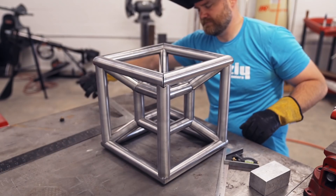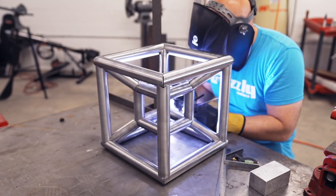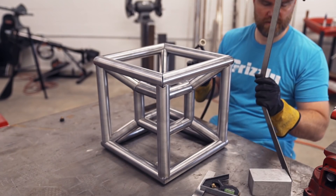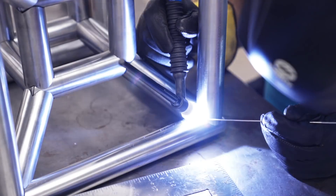Once I was pretty confident that I had everything where it needed to go, I started tacking it together. I did use a square to try and hold it in its cube shape. I think if you wanted to make sure you maintained a perfect cube, you'd have to build some kind of fixture, but since this is just a decorative piece I didn't go to that extent. It held its shape pretty good though.